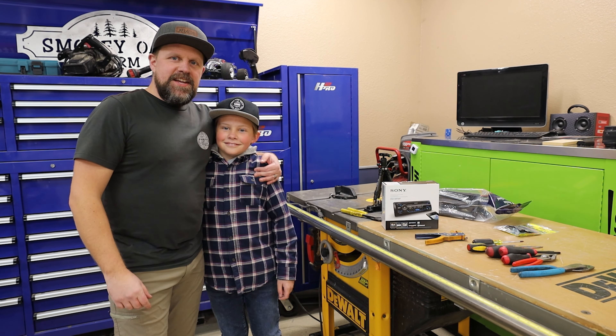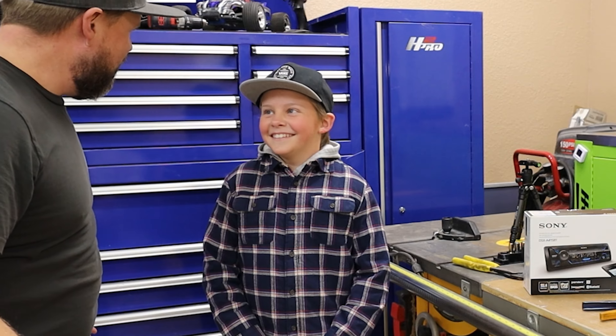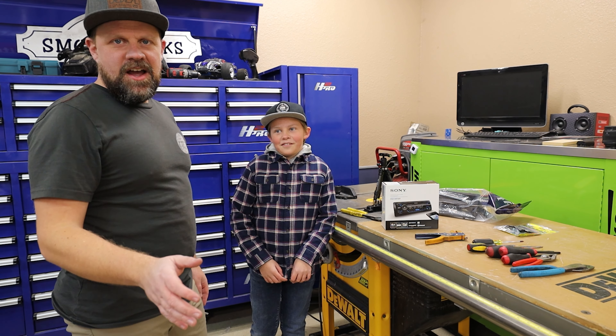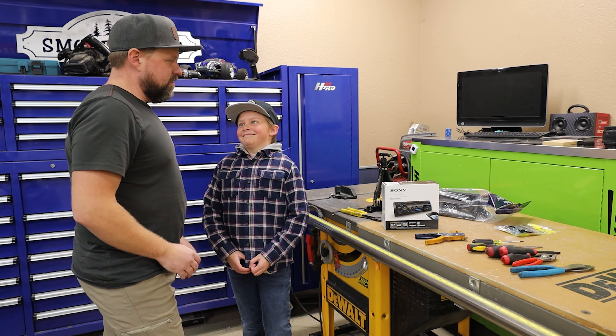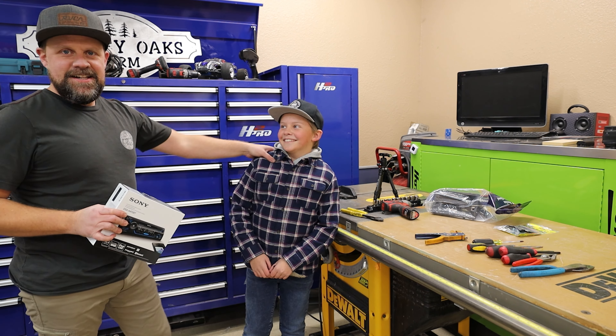Alright guys, we've got KJ here. Have you ever installed a car stereo before, KJ? No. So this is his first time installing a car stereo, so if you guys haven't put one in, let's hope this guy can.